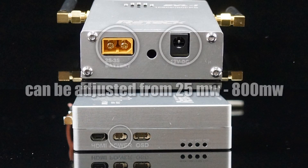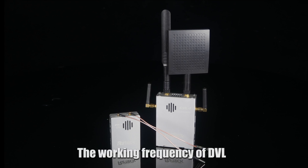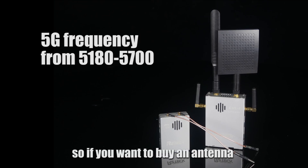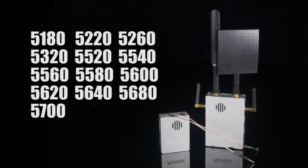The output power of DVL can be adjusted from 25mW to 800mW, which can meet all the regulations in different countries. The working frequency of DVL is based on 5G frequency, from 5180 to 5700MHz. There are 10 sets of frequency available from 5180 to 5700, so you can hold the frequency setting button to choose different frequencies.